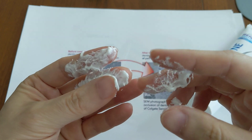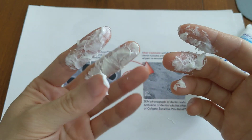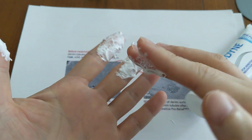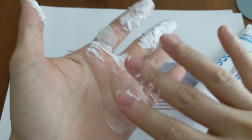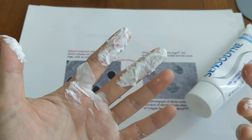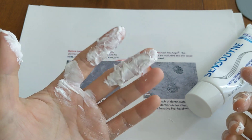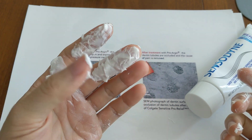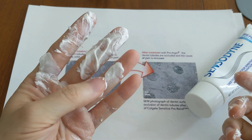When I mixed them together, for about three or four seconds it did feel a little warmer on my finger for some reason. That is very interesting. I would have to agree with Sensodyne — you probably shouldn't combine these two when brushing your teeth. There is a chance that something bad may happen, so I wouldn't really recommend it.